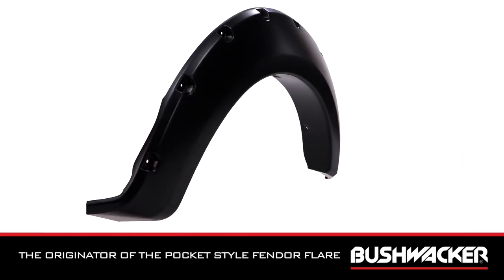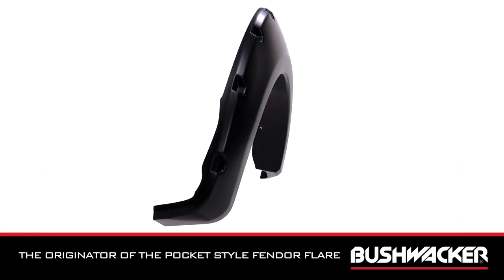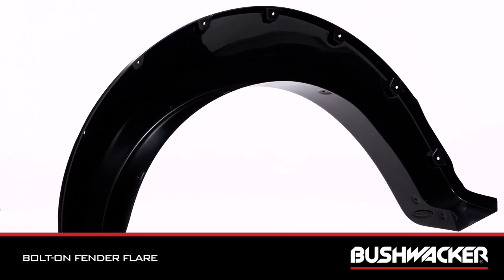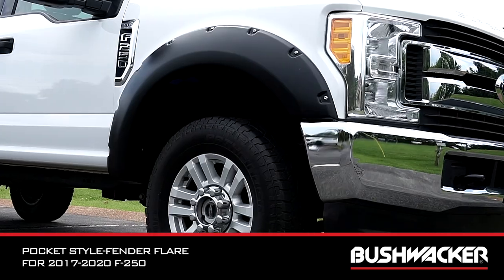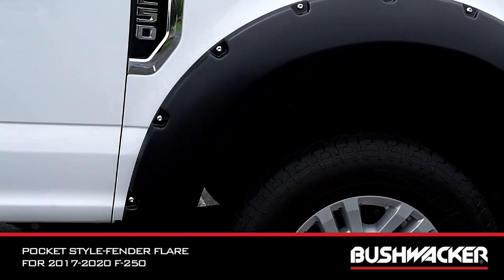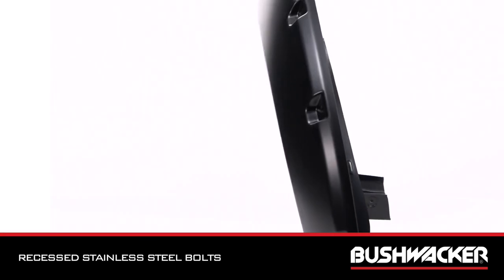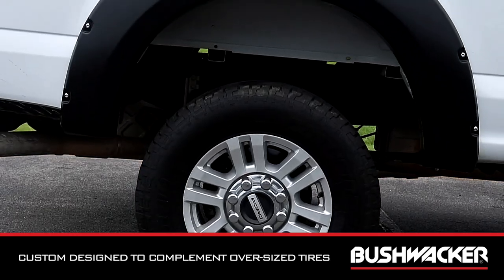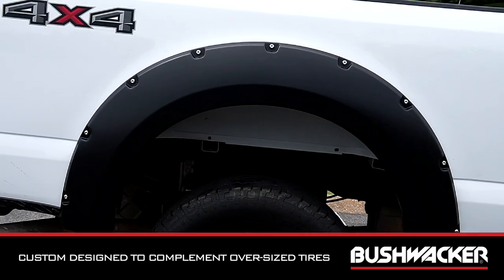The originator and inventor of the Pocket Style Fender Flare gives you the hardcore look of a bolt-on fender flare with no body-side sheet metal drilling required. Get these Pocket Style Fender Flares for your 2017 to 2020 F-250 for premium tire coverage. With their recessed stainless steel bolts and massive presence, they're a Bushwacker original and an off-road icon. We've custom designed them to complement oversized tires and high-clearance lift kits.